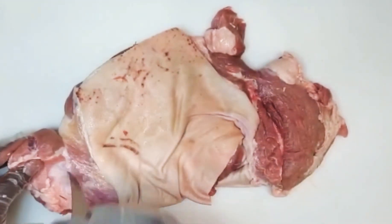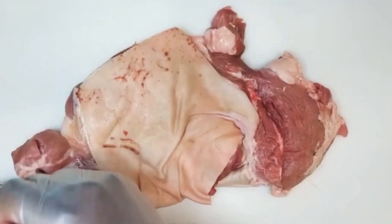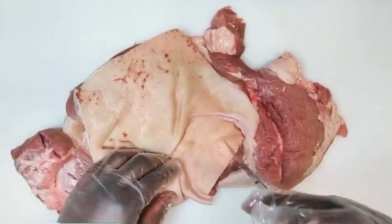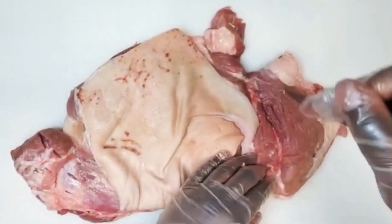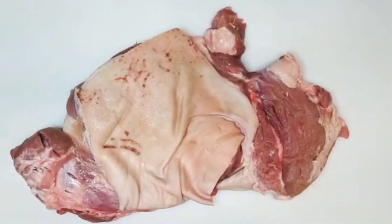You have to use the pork shoulder. You can use the Boston butt. To me, the Boston butt is kind of more ideal. The only problem with the Boston butt is it doesn't have the skin, but it does have more fat. And obviously the fat is going to lend itself to a way better flavor.